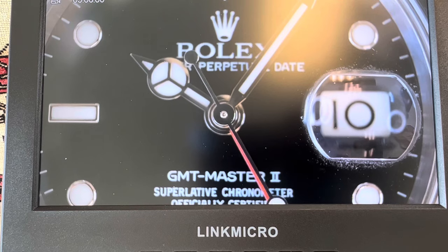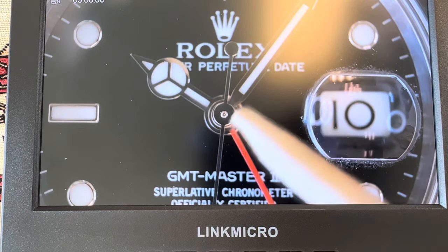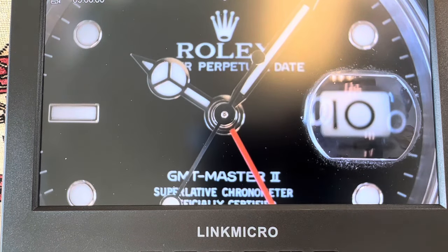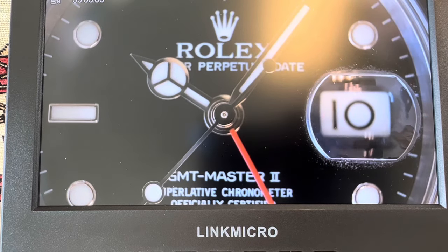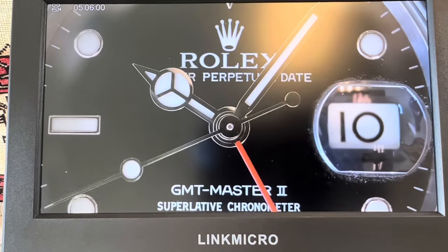Rolex always makes a really nice tight rivet. And aftermarket stuff — even if it's a good fake watch — that rivet will be a little bit bigger. I know they've been making it a little bit more exact lately, but it's a telltale sign.